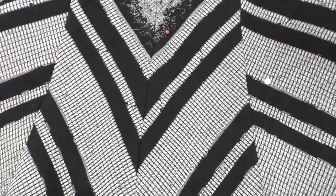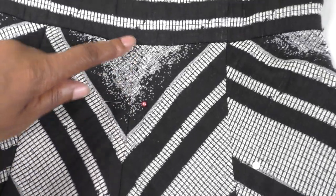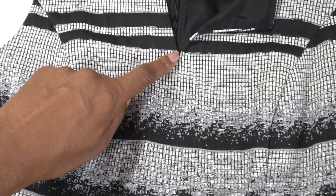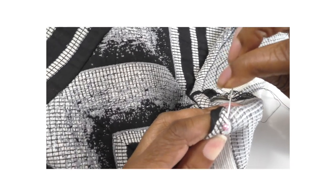Before I sew the hemline on the top, I'm going to open up this seam to this pin here and then cut along here all the way up to the neckline. I'm turning the hem of the top and doing a hand stitch — the hand stitch is a slip stitch.